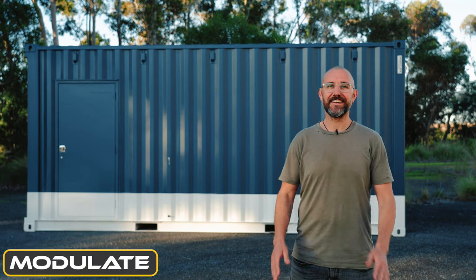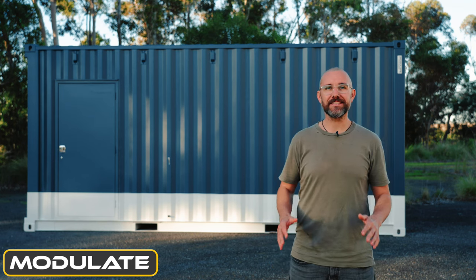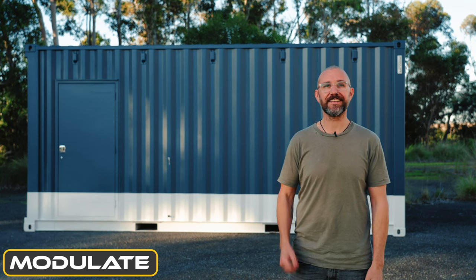Hello and welcome back to Modulate. Today we've got a really custom build to look at. It's been designed for Swing City Golf Driving Range in Sydney and its purpose is to house a massive machine to wash golf balls. Let's take a look at it.